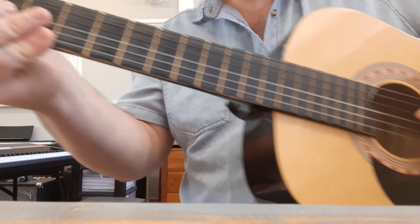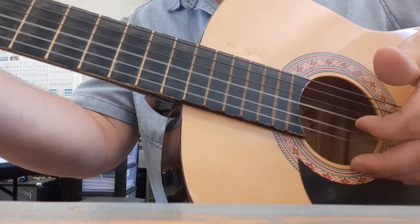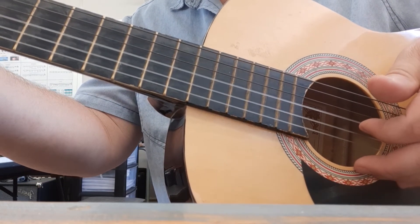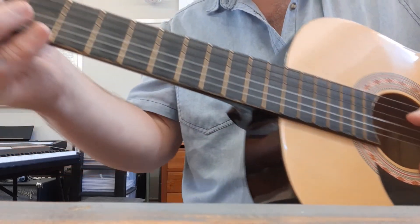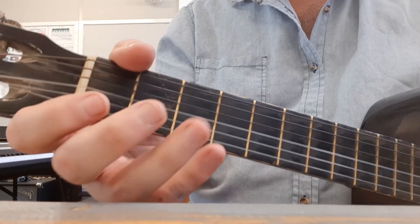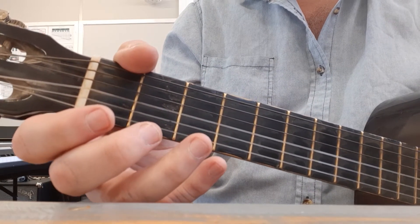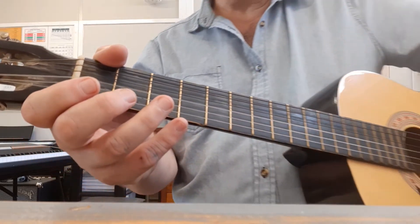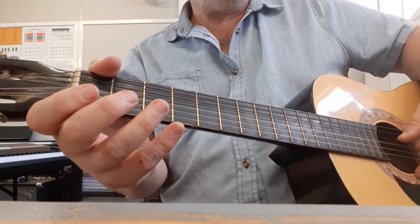We're going to start on the third string — we're going to start plucking this string. This is the string with the zeros written on it. So you're going to pluck it twice for 'happy.' The zeros mean I'm using zero fingers — no fingers. So these are the two zeros; if I play them together you can see left and right hand, nothing used here.